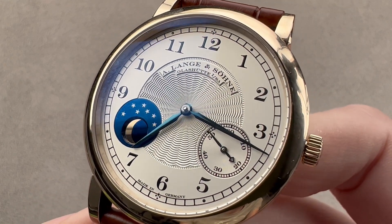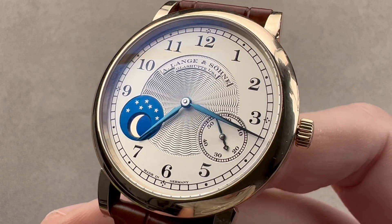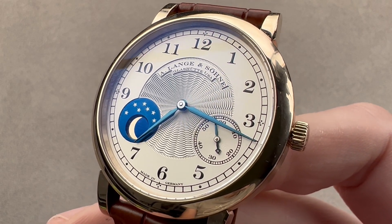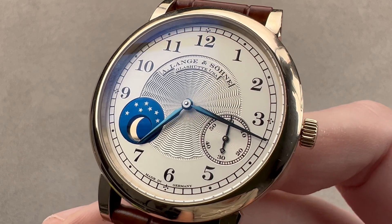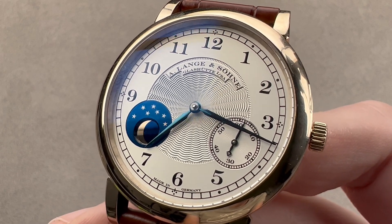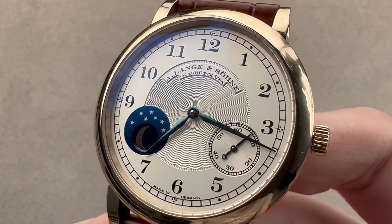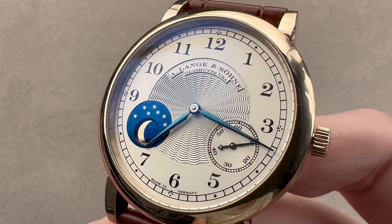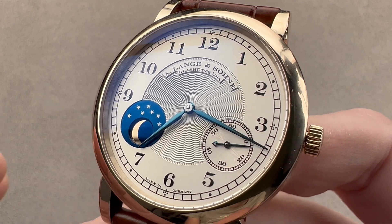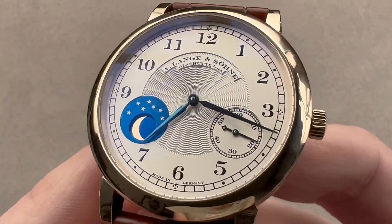Today we are discussing one of a trilogy of Honey Gold Special Edition watches launched in 2010. This is the A. Lange & Söhne 1815 Moonphase Homage à F.A. Lange, 165 years. It is a limited edition of 265 pieces, part of a series of three along with the Lange 1 Tourbillon and a Tourbograph, all of them limited.